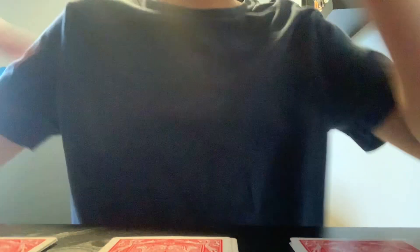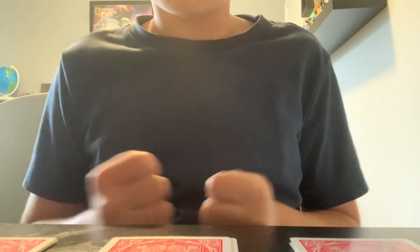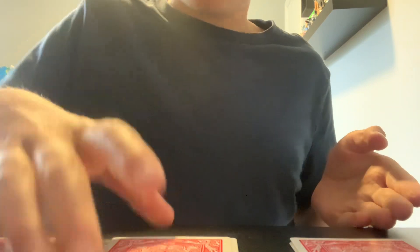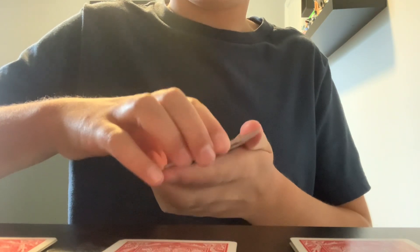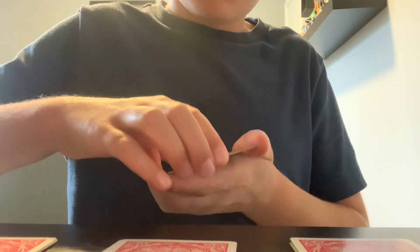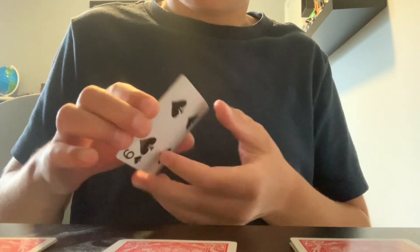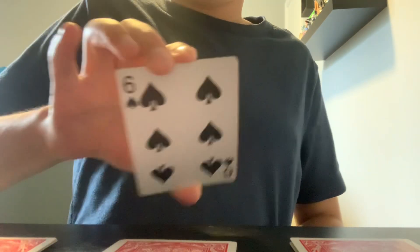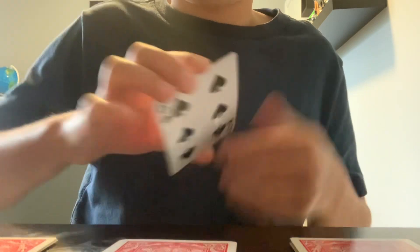Ask the spectator to pick any one of these three piles. Let's say they pick the middle one. Tell them to pick it up and only look at the bottom card — don't look at any of the other cards. So for example, the bottom card is the six of spades.